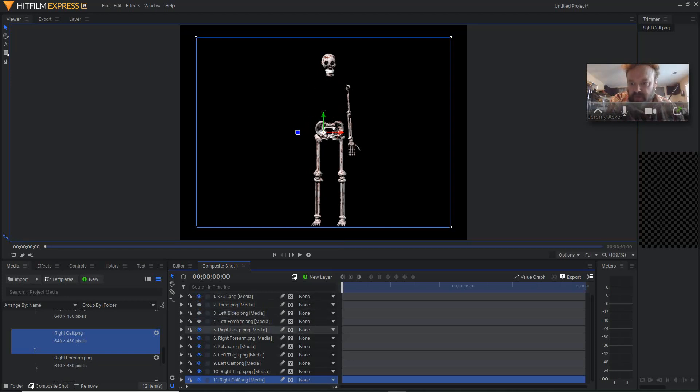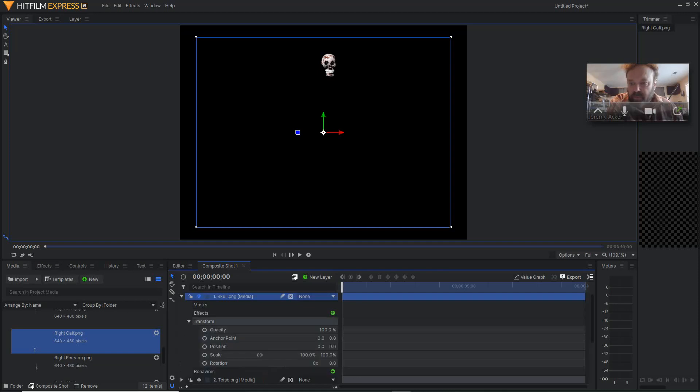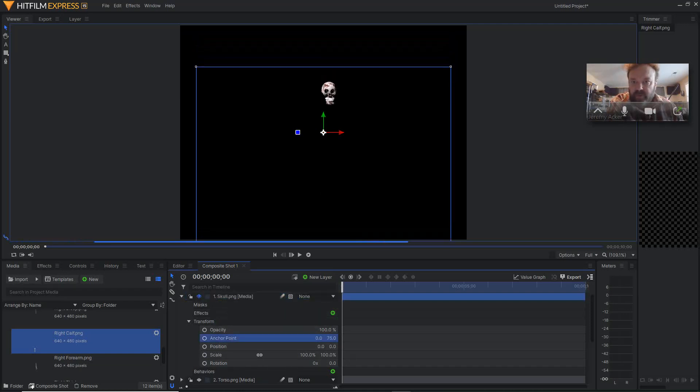I'm going to turn the eyeball off on all my parts except for the one I'm working on, so I'm just turning the eye off on each of these. Now the only thing showing is my skull. If I click on skull, you can see the anchor points down here. If I want to rotate the head from side to side, the anchor point will need to be about right here where the chin is. I'm going to click on this little arrow next to my skull layer, click transform, and go to anchor point. I want to move this anchor point up to the chin, so I'm just going to use these sliders down here to bring this skull down to about there.